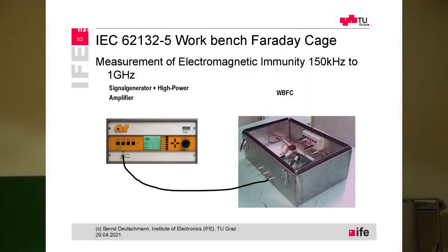Now we are driving an RF interference current into our system, into our PCB. This is very often done by a signal generator in combination with a power amplifier. There is a coaxial cable which leads then into the Faraday cage that we have.